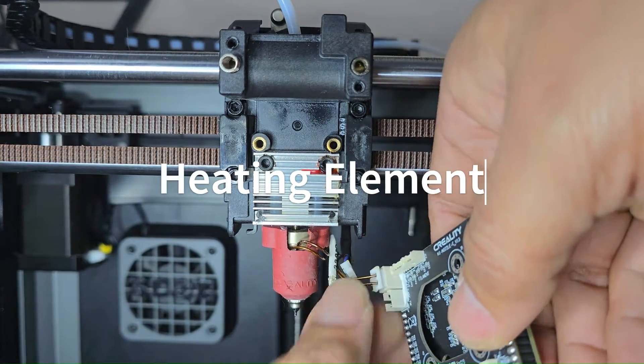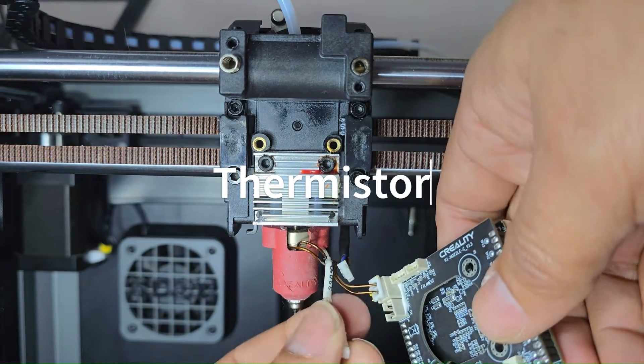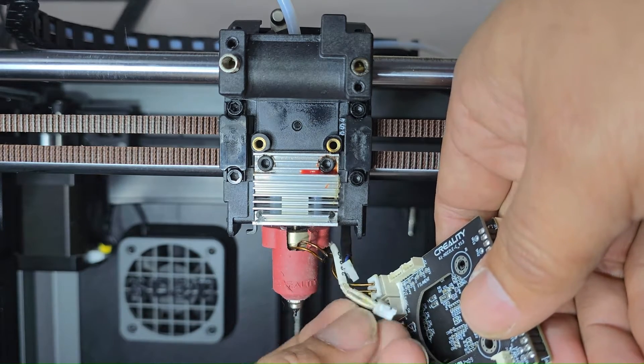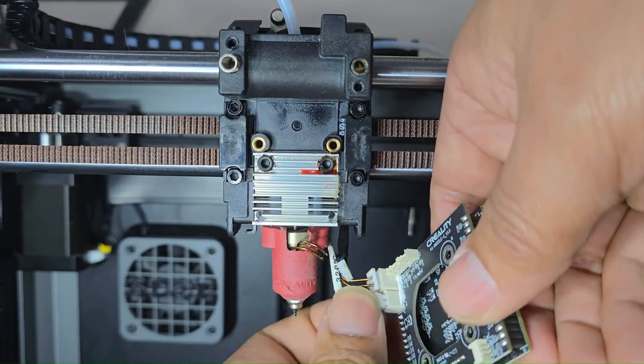Remember not to force the connectors in, or you could bend the pins and be right back to square one. The thermistor and the heating element are two different size connectors, so it shouldn't give you any trouble putting them back in.